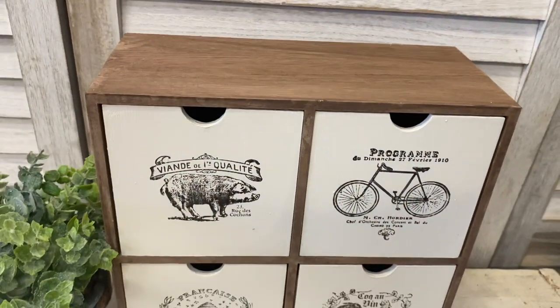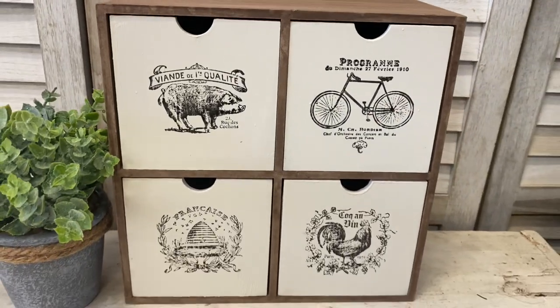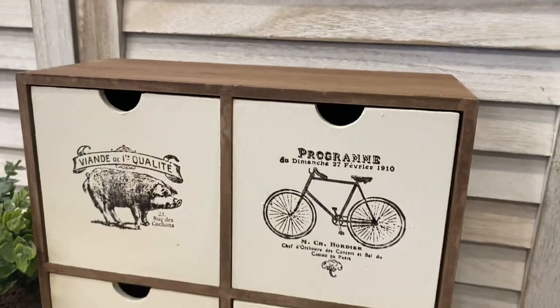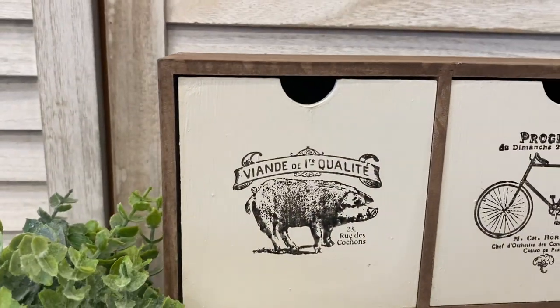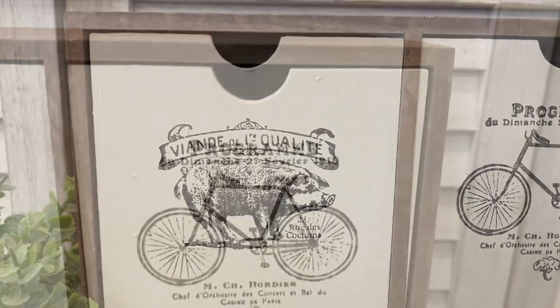And here are our finished drawers. I'm really happy with how this piece turned out — I think those stamps are absolutely gorgeous. Let me know what you think in the comments.